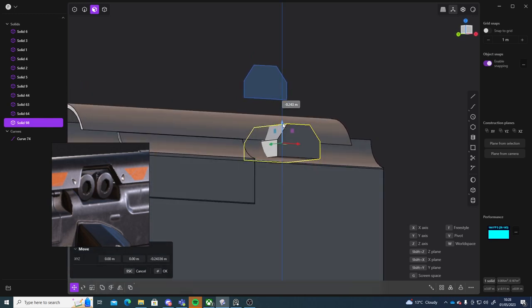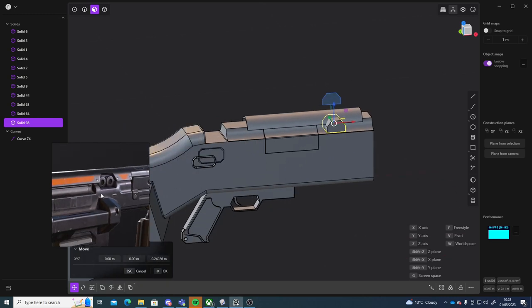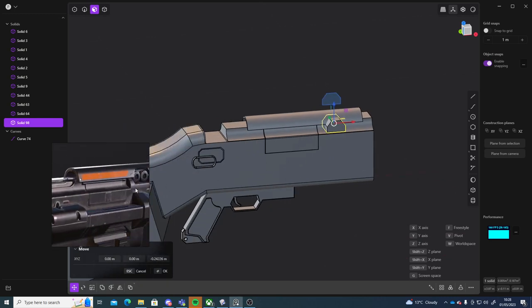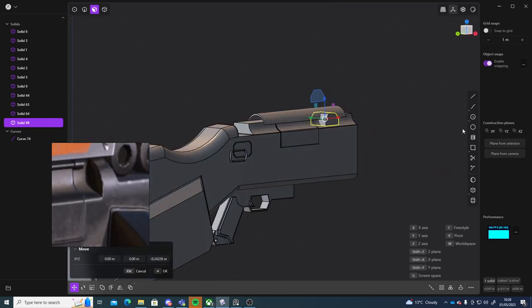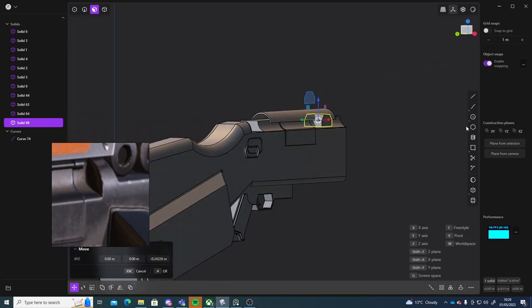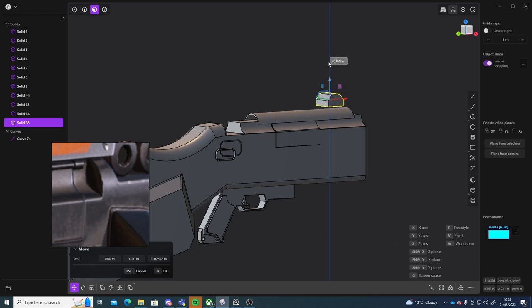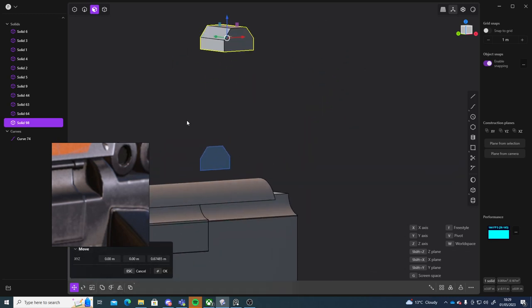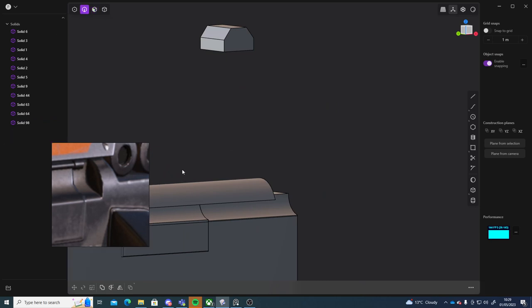I'll press G and move it into place so it cuts out but leaves a little bit. There is this part here that I haven't done yet which I'll do in a second. I'm going to go into my edge mode and just delete this one.